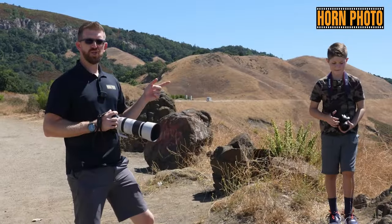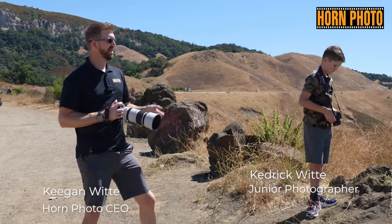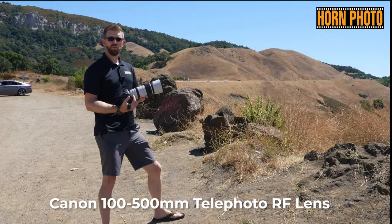We came to another turnout with a much better view of Moro Rock and the three stacks down near the ocean side. I pulled out the 100 to 500 Canon telephoto lens.